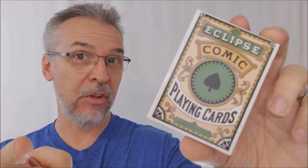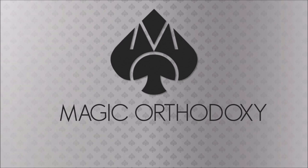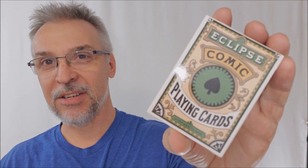Hey everybody, welcome back to Magic Orthodoxy. My name is David and this is a deck review. Today we're going to look at the Eclipse Comic prototype playing cards from Will Roya and PlayingCardDecks.com.